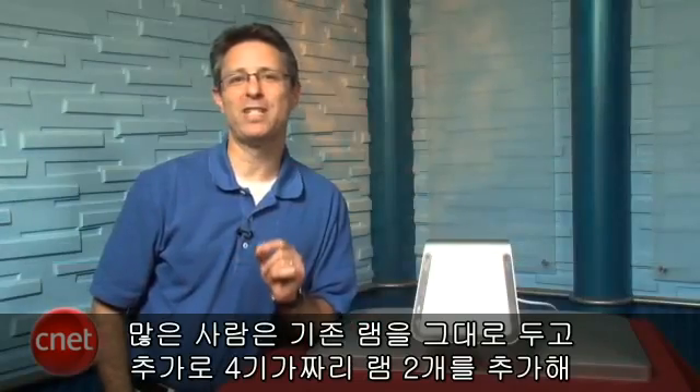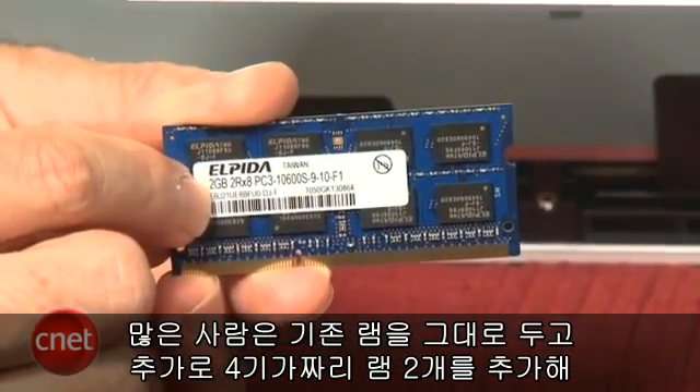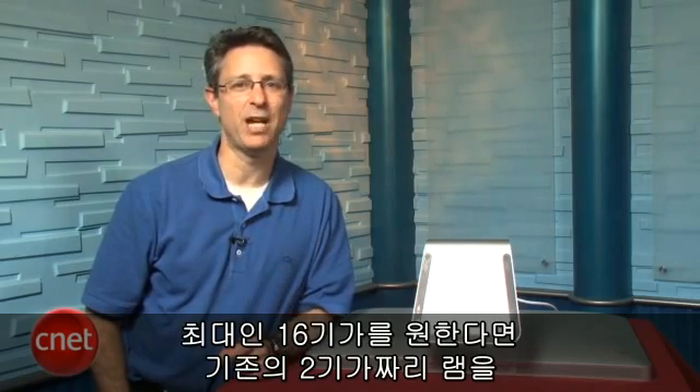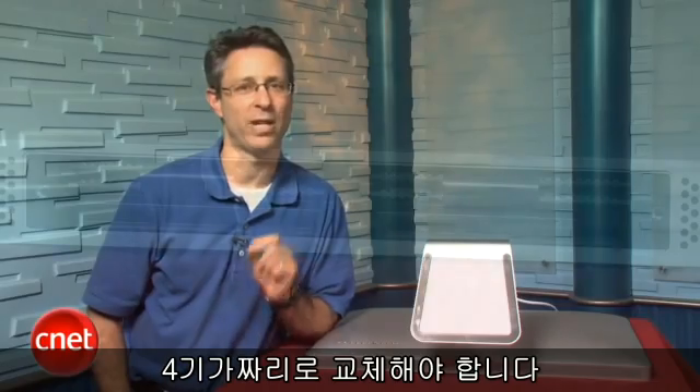What a lot of people do is keep the existing 2GB modules in place, then add an additional two 4GB modules, bringing the total to 12GB. However, since the modules only go up to 4GB, if you want to get to the full 16GB, you have to replace your current 2GB modules with 4GB modules.